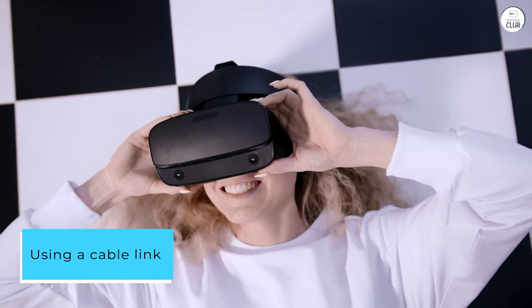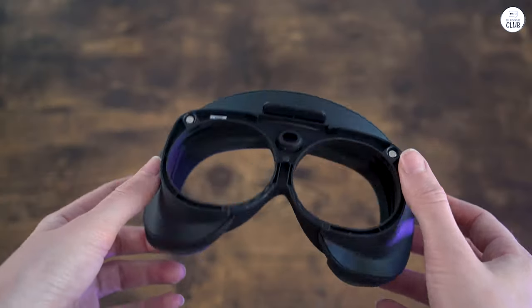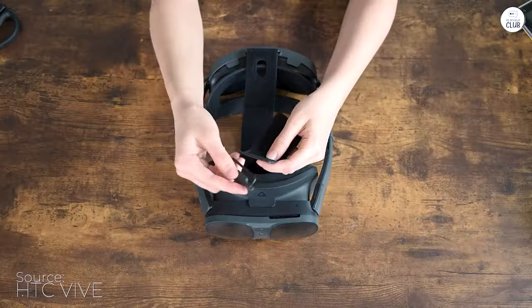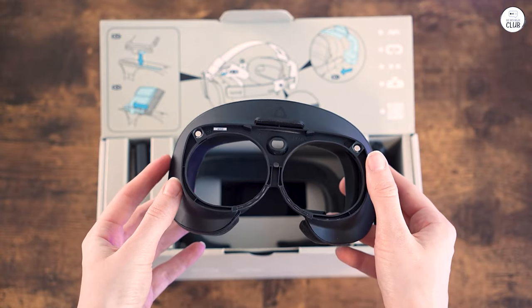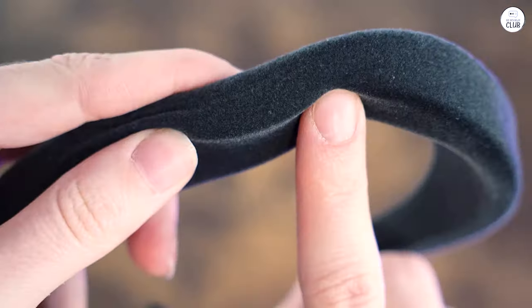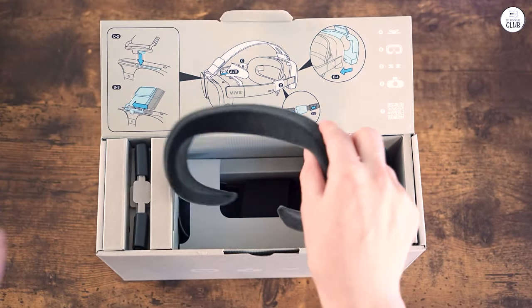Using a cable link, I managed to run Lone Echo smoothly, a feat I could never achieve with the Quest 2. The Quest 2 would drop more frames than it displayed, resulting in a poor visual experience even with a high-quality wired link. On the other hand, the Vive Pro wasn't ideal either because of the screen door effect. However, with the XR Elite, Lone Echo looks fantastic and runs incredibly smoothly.